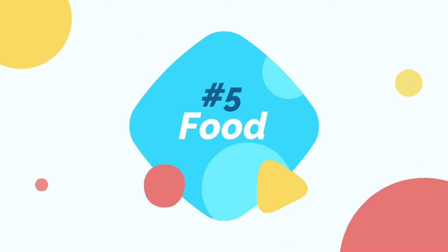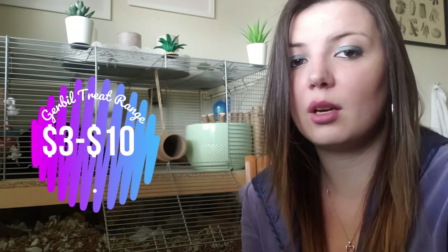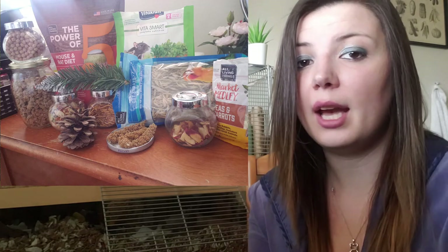Gerbils can be finicky eaters, so it's really important to provide them with nutritious items that also have variety. The gerbil food range is usually around $5 to $15 depending on what you feed them, with treats being even cheaper — usually in the $3 to $10 range depending on what you buy and how much stock you want to have at one time.